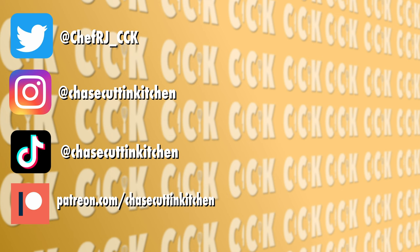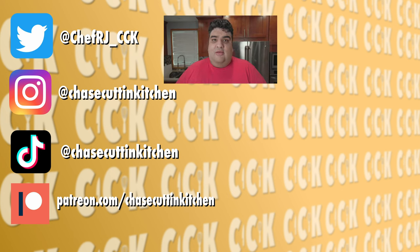I think I'm going to end the video here before I get age-restricted. This has been Chase Cutting Kitchen. I'm CRJ, making cooking fun and meaning it this time. Thanks for watching — if you liked the video, smash the like button. If you really liked the video, become a subscriber and hit the bell notification. I upload every Friday. Don't forget to follow me on Twitter, Instagram, TikTok, and support me on Patreon. I better pack things up — my mom's cooking and I don't want to overcook the food.